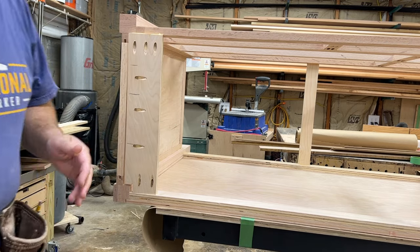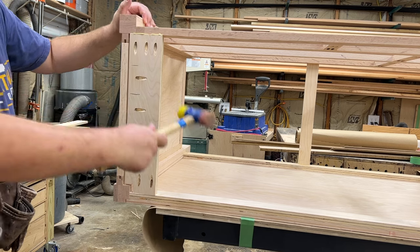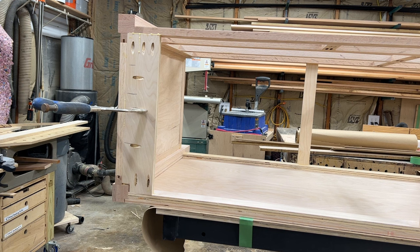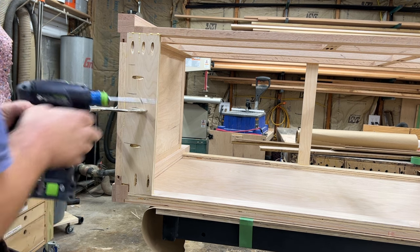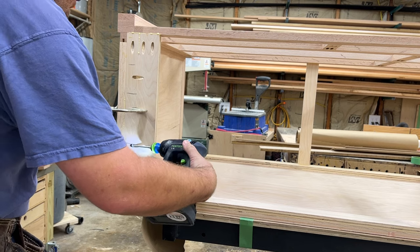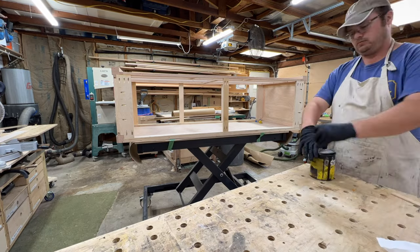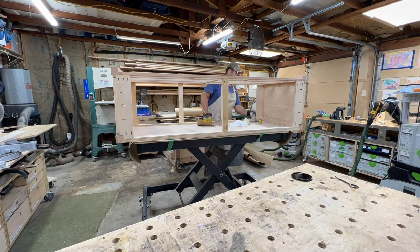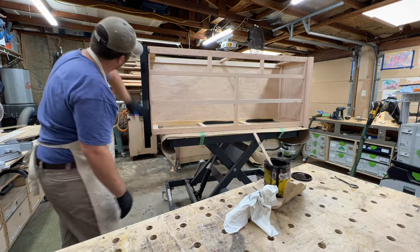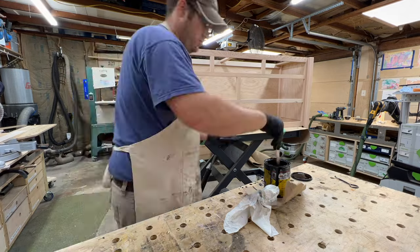Now I'm doing a cleat for the top — notching it out, making sure the block is square, which helps hold the project square. It's attached with wood glue and pocket screws. For attaching the top, instead of fancy Z-clips, I drill an oversized hole and use a washer-head screw, which allows for the wood movement you need.